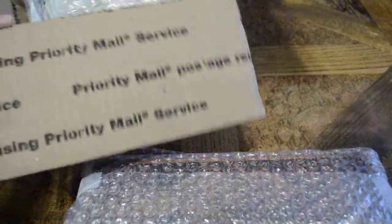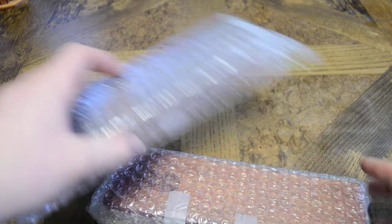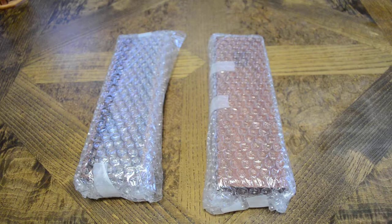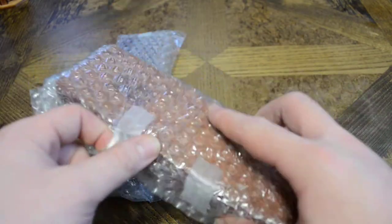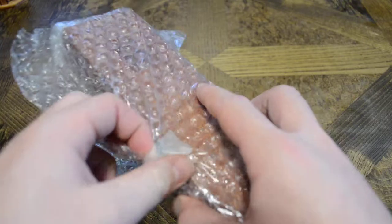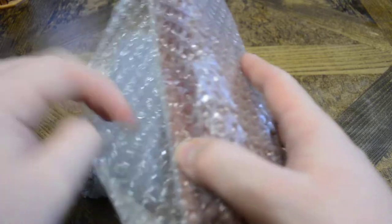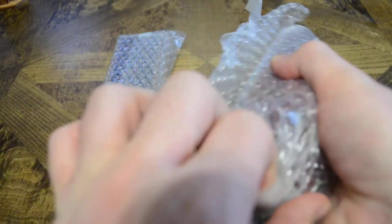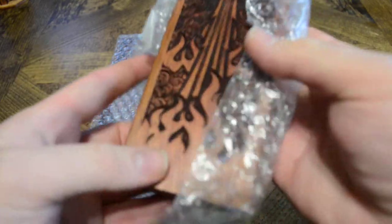Anything else? We're good. Two packages today coming from Gene. Last time, I think all of you realized I was extremely pleased with their dice boxes. They were very affordable, very well put together, high quality woods.